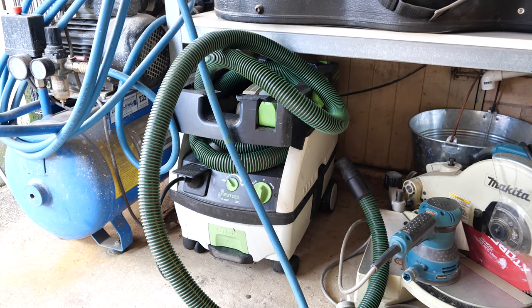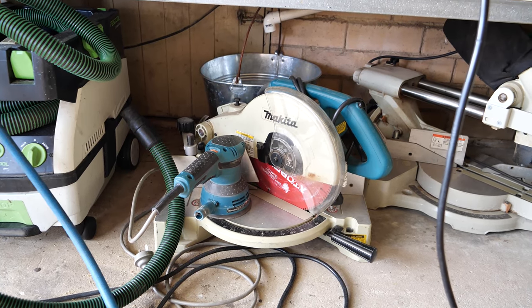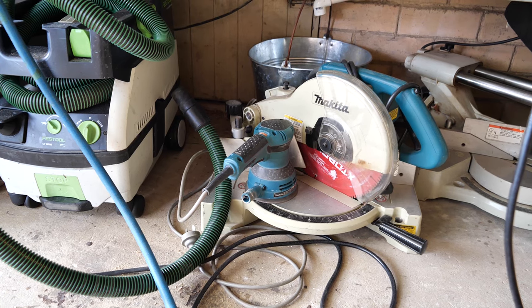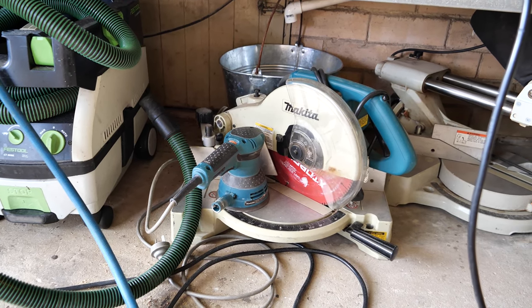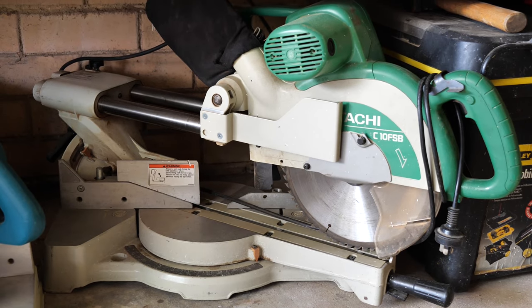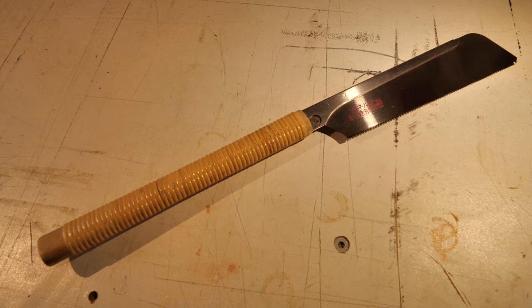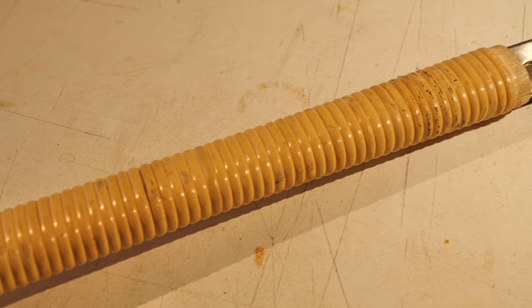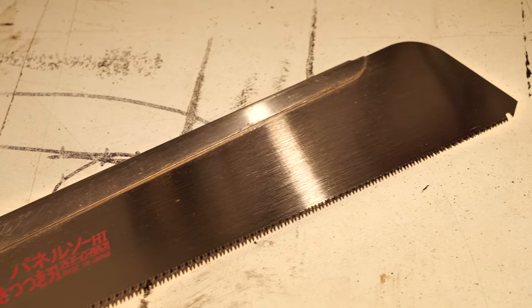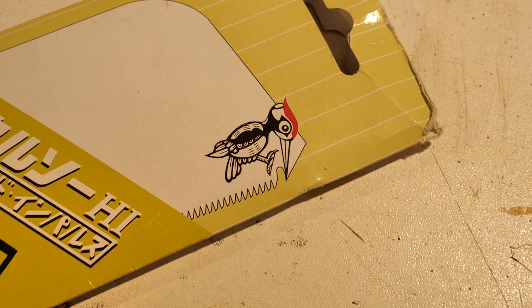Some optional extras include the vacuum so the track saw doesn't get clogged with sawdust, a basic drop saw to cut stuff to width, a sander for finishing, and a slide compound which is easier than cross-cutting with the track saw. Another nice to have is a Japanese pull saw — I use it for squaring out corners where the top and bottom rails are rebated into the ends. This particular one's got a tooth for plunge cuts too.